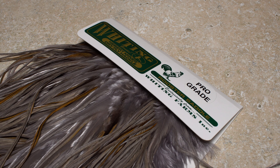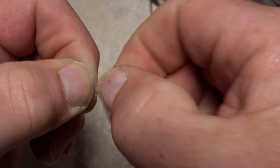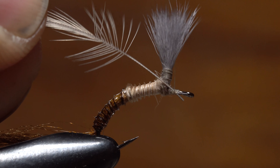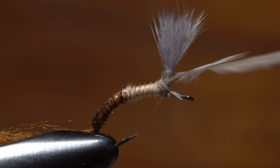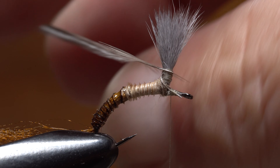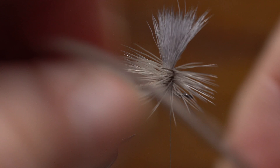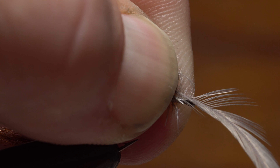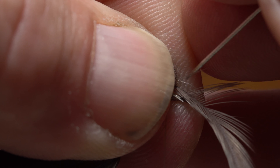Natural medium dun saddle hackle is used to hackle the fly. John strips off the lower fibers to expose a half inch of bare stem. He then places the butt end of the stem at the return of the hook eye and takes tight wraps of tying thread to bind it down. After making a single open spiral wrap with the bare stem up to the top of the post, he begins making touching wraps with the feather back down. This fly really benefits from a robust hackle job. John pulls the remaining part of the feather out over the hook eye and takes wraps of tying thread to bind it down. Sometimes a little finagling is needed here to keep from trapping a whole bunch of hackle fibers.